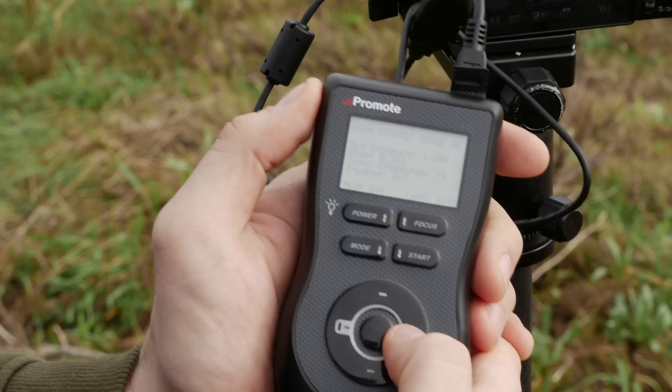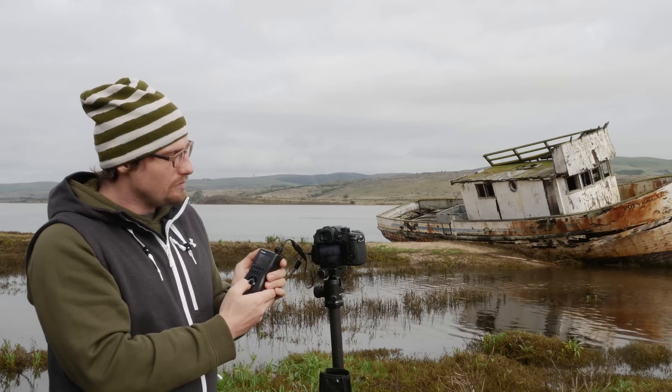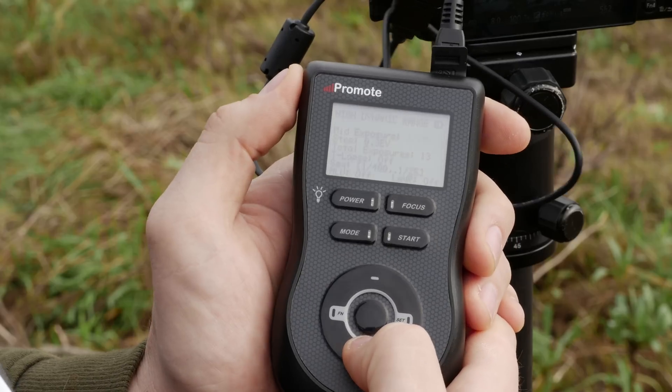There are a couple of different options. First, I have to set the mid exposure. From here I can go up and down and toggle the exposure, and I've already set it to 1/100th.